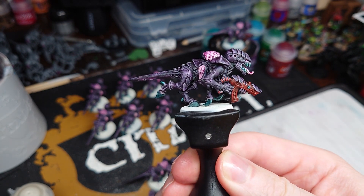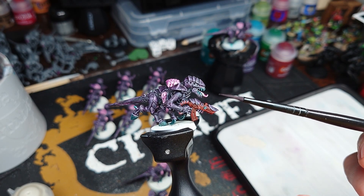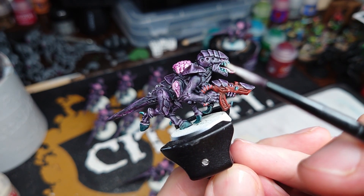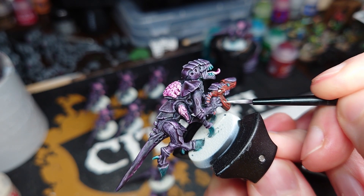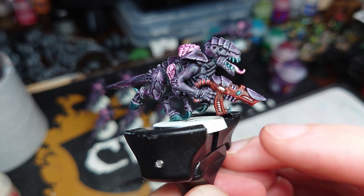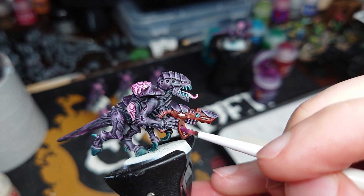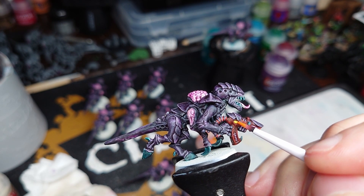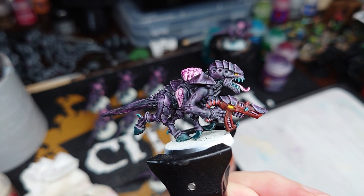Once that's done and dried you're left with something that looks pretty cool and is actually pretty much tabletop ready if you just gave it a base. But we're going to add more detail. Grabbing a brush with a good tip and some Wraithbone, we're going to paint through the centre of those coil bits to put a highlight on them, and paint in the eyes of the gun as well. Then on those gun bits we go back in with Magos Purple, and for the eye we're going to come in with some Iron and Yellow.